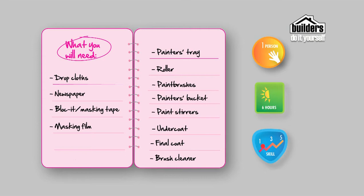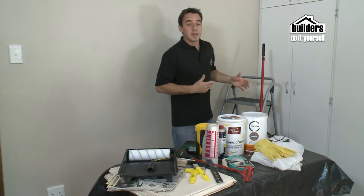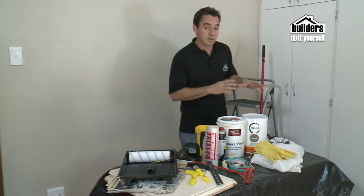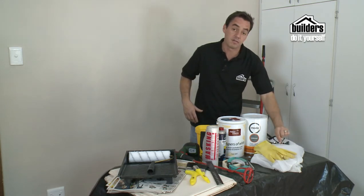When painting interior rooms, you're going to need drop cloths, newspaper, blockit, and masking tape to protect your floor. You can also use masking film to protect the walls, doors, and windows. You're going to need a painter's tray, a roller, paint brushes, a painter's bucket, and paint stirrers to mix up the paint. You can use a paddle, or an electric one that connects to your drill. You will also need your undercoat and your final coat, something to clean the tools with, and for hard to reach places, a stepladder or an extender pole for your roller brush. Don't forget your safety equipment: gloves, overalls, and safety goggles.